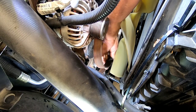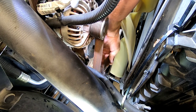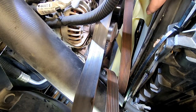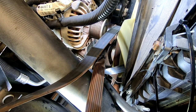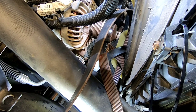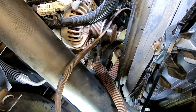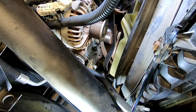Now I'm going to try to work some more of this belt out. Laying underneath the truck, I'm going to try to push the belt out from between the crankshaft and the fan pulley. Back up top and pull the belt the rest of the way out.